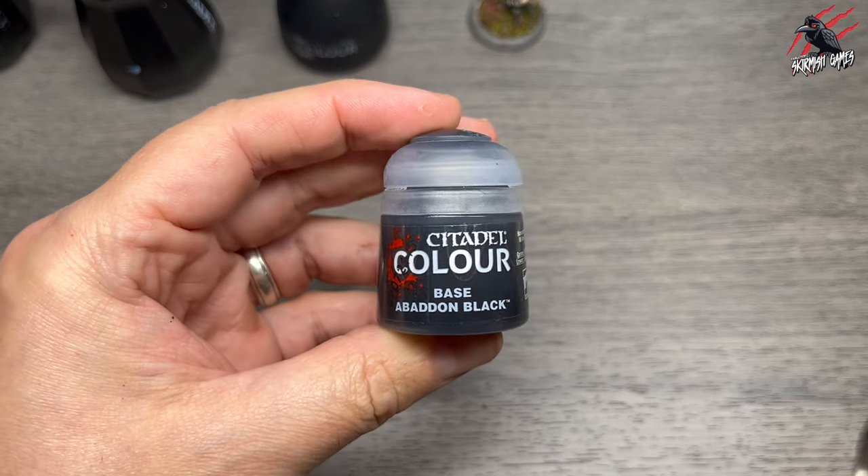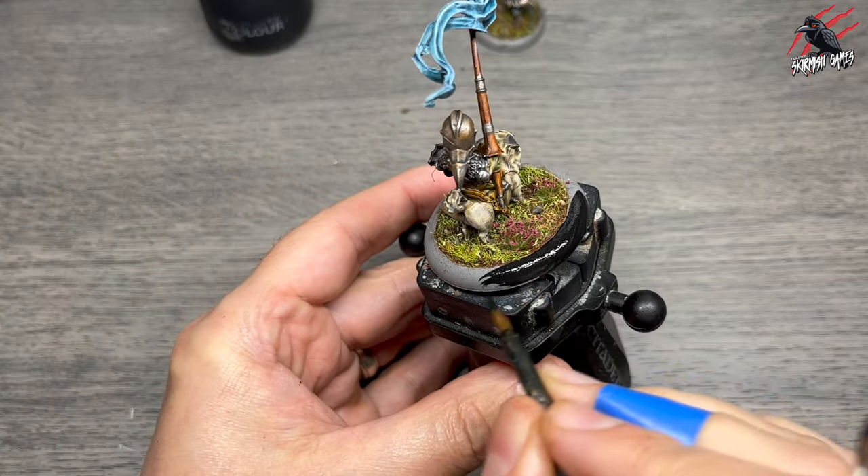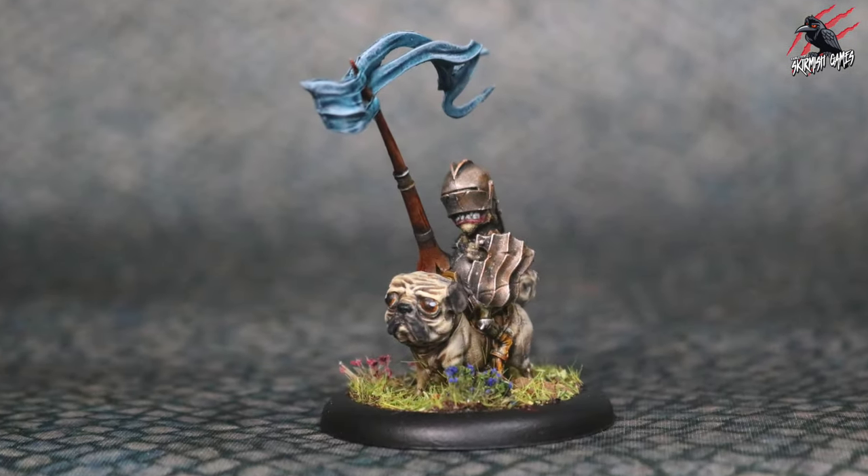The final step then is to grab some base Abaddon Black and give two coats all around the rim. Wait for that first coat to dry, then do the second one, and we're completely finished.